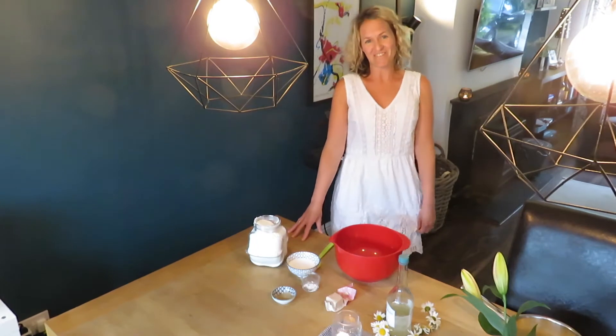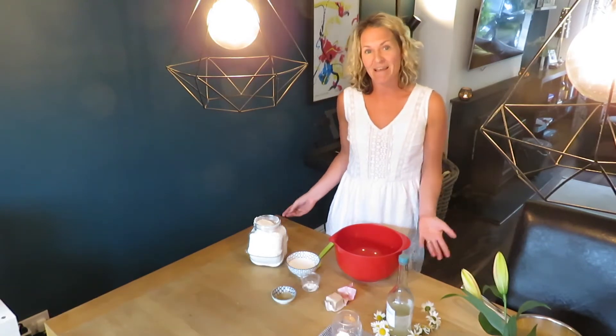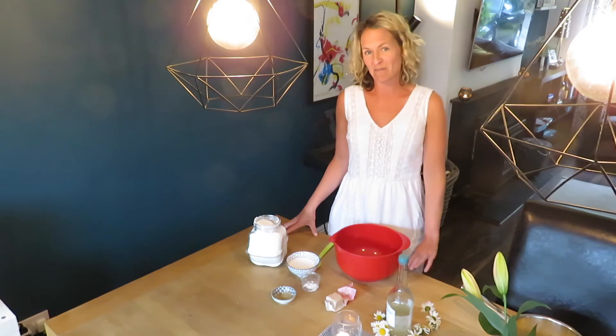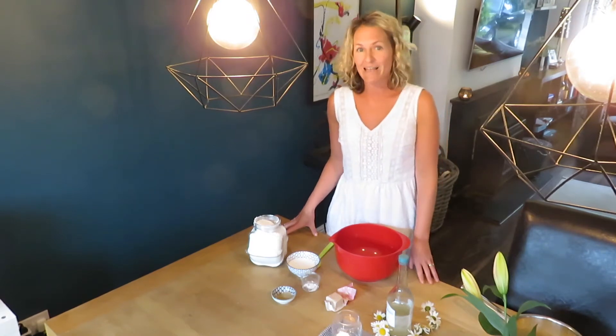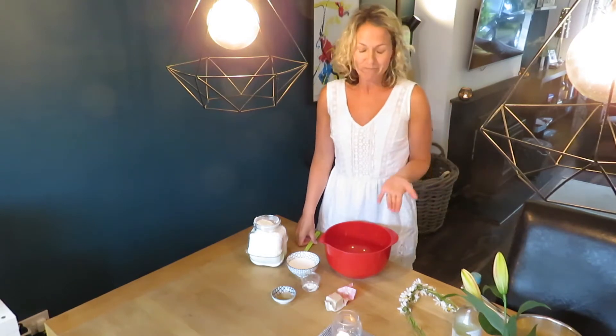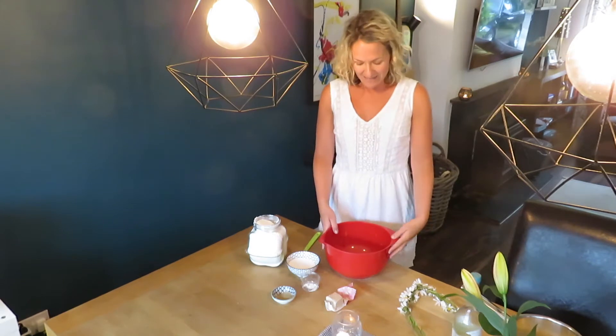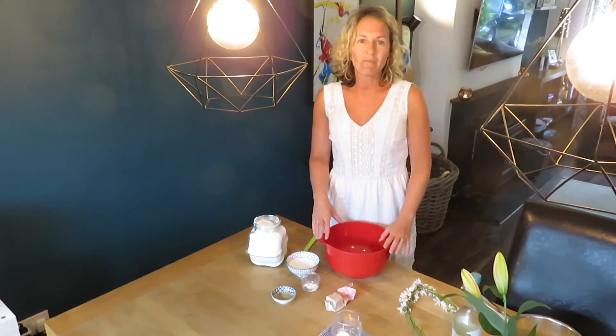Hi and welcome to another video. I'm Annika from Event Partners and today we want to wish our friends, colleagues, our viewers and clients a very very happy midsummer — in Sweden we say 'glad midsummer'. In honor of our Swedish friends, we want to show you today how to make cinnamon swirls, and this is the traditional Swedish recipe that I have inherited from my Swedish mother.